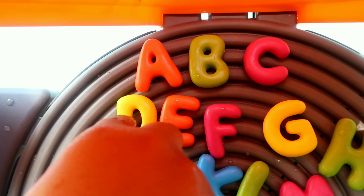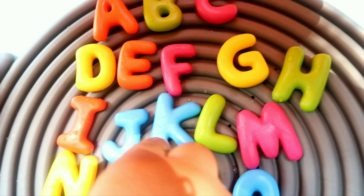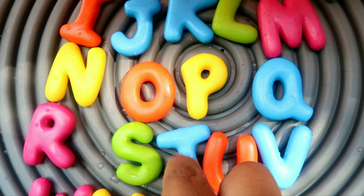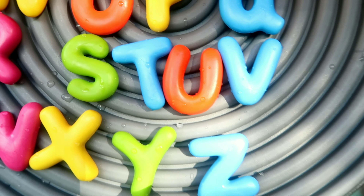A, B, C, D, E, O, B, H, I, J, K, L, M, N, O, V, Q, R, S, D, U, V, W, X, Y, and Z.